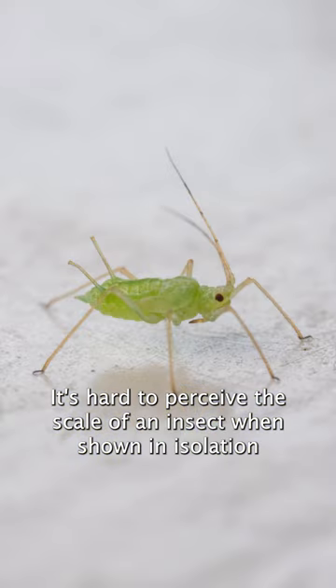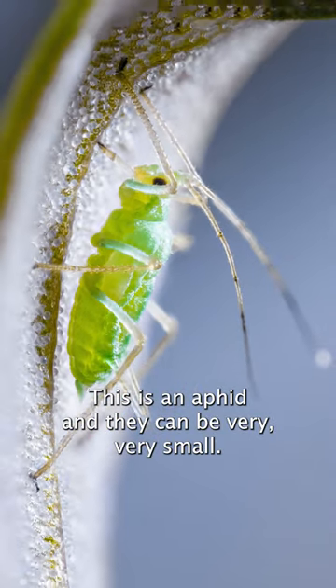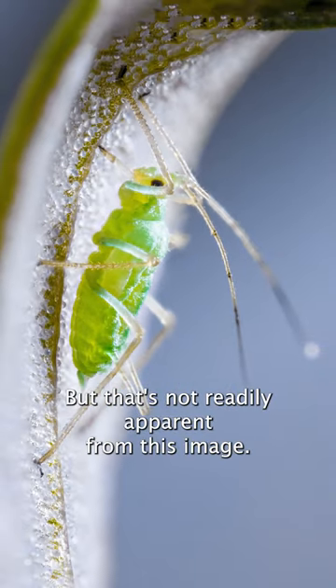It's hard to perceive the scale of an insect when shown in isolation like this one. This is an aphid, and they can be very, very small, but that's not readily apparent from this image.